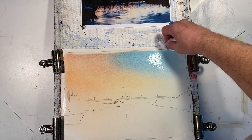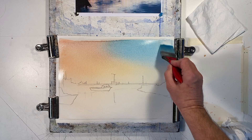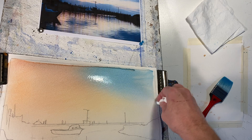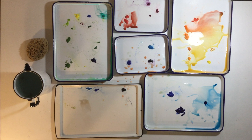Wipe up the excess paint along the edges of the picture to prevent a back run as the paper begins to dry. I missed a few spots along the top of the picture, so I'll re-wet that part of the sky with my wash brush. Use a paper towel to absorb the excess water along the top edge of the picture.